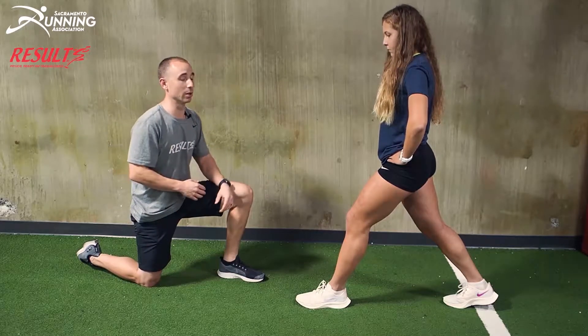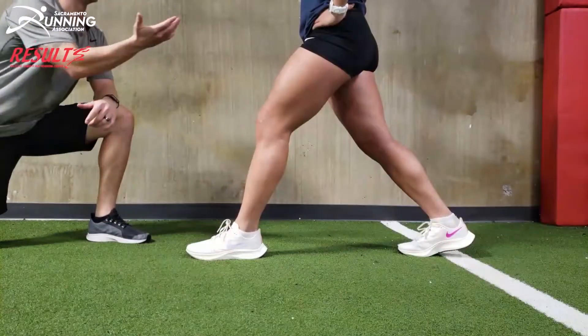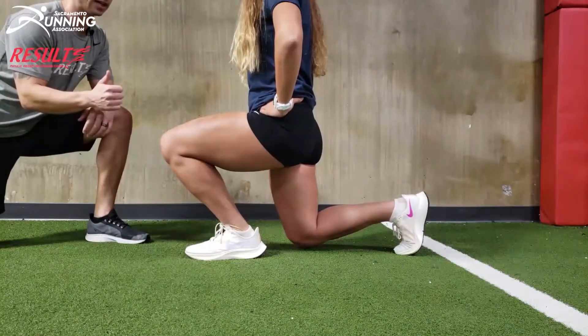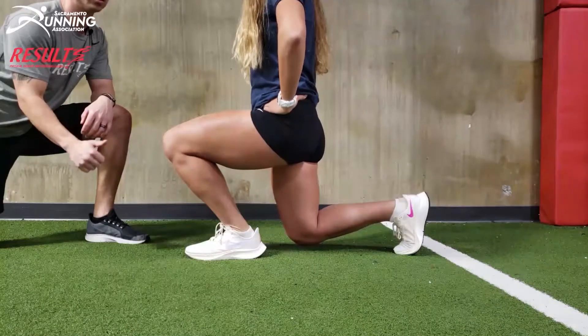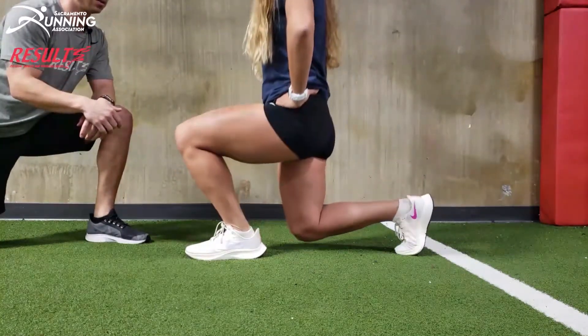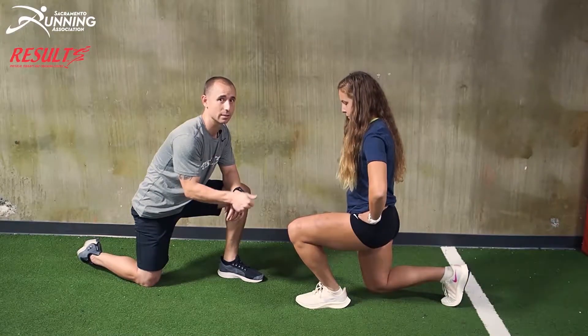You're going to get into a lunge stance. Go down, bring the knee far forward over the toes, but keep the heel down — similar to the mobility drill. Hold that for a few seconds and then back up, and then down again. Hold that for a few seconds and then back up.